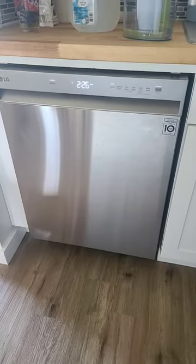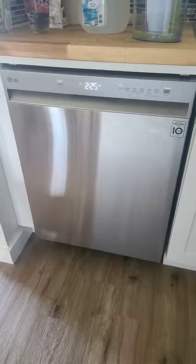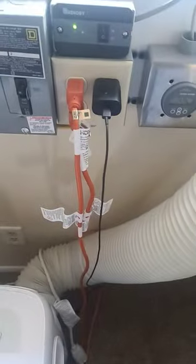Day six of no power after Hurricane Ian and the laziness has kicked in. I decided to run my dishwasher because I am tired of hand washing dishes. So I ran an extension cord under the sink to the dishwasher and it goes all the way to my solar.